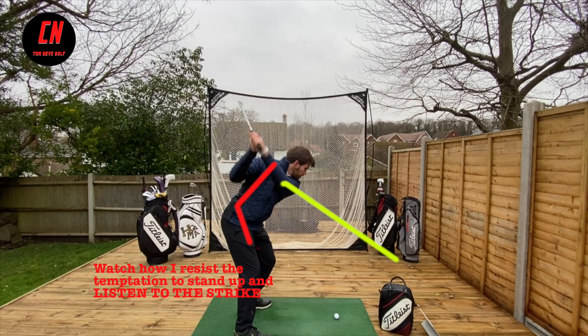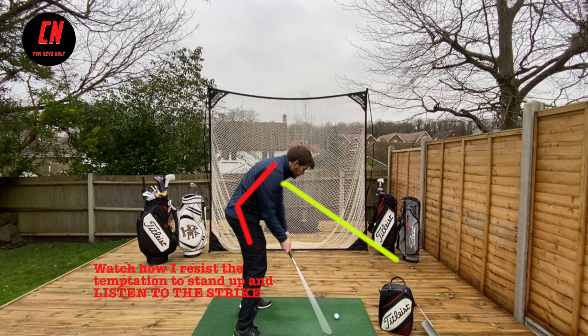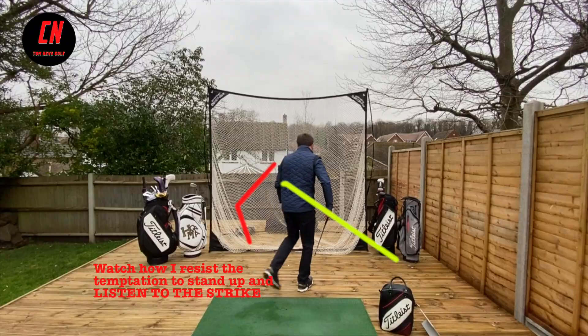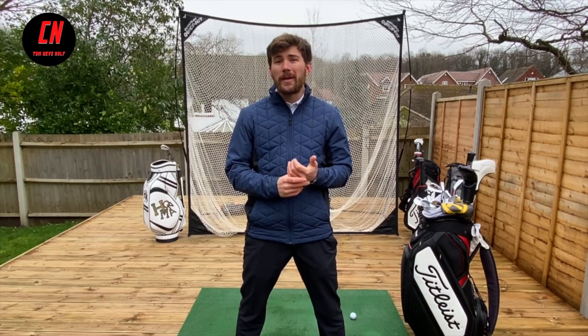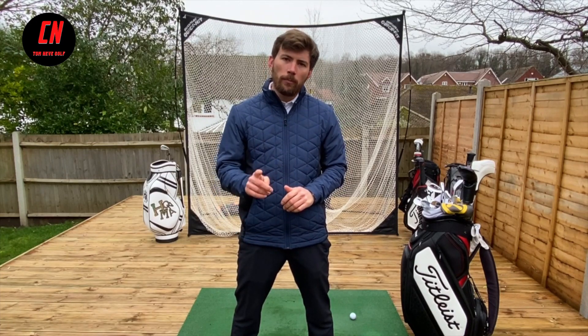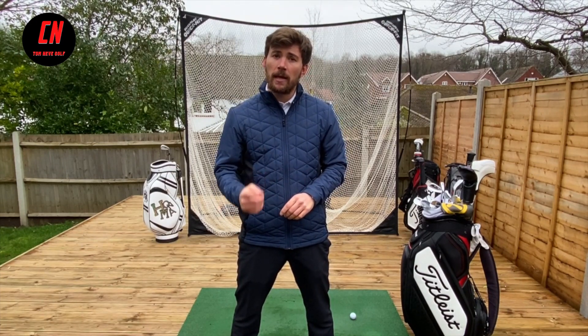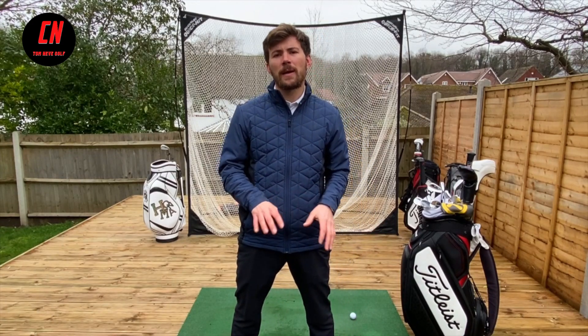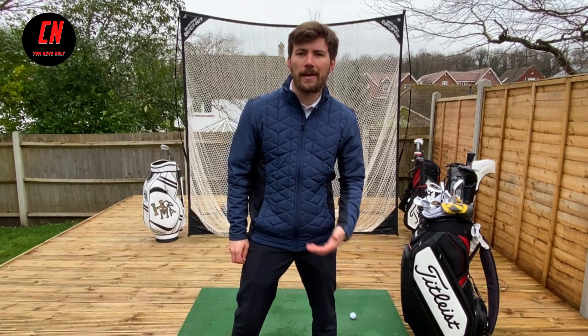In this swing here you'll notice that I hold my angles much better. My posture at impact is very similar to what it was at address and therefore I've been able to catch the ball in the middle of the clubface. A good game to play to ingrain this new technique is to go through your bag from your lowest wedge to your longest iron and try to make contact with the ball then turf. Hit one ball with each club. Give yourself a point if you've made the correct contact and aim to get about 75% of your clubs making good contact. If you can do that, keep pushing yourself to see if you can make it to a hundred percent, and hopefully that will start to manifest itself out on the golf course.